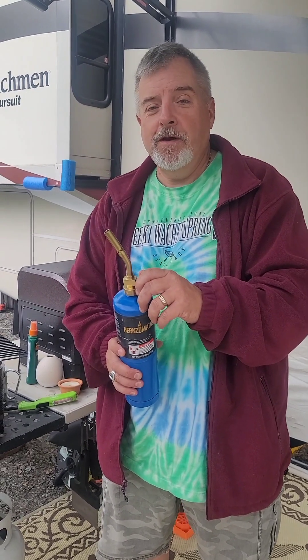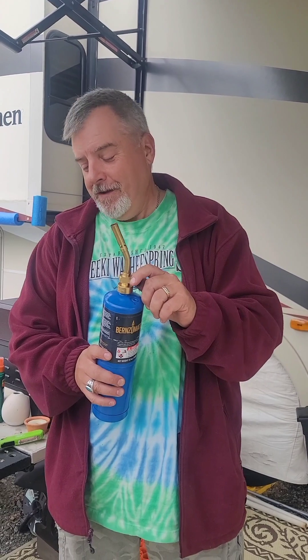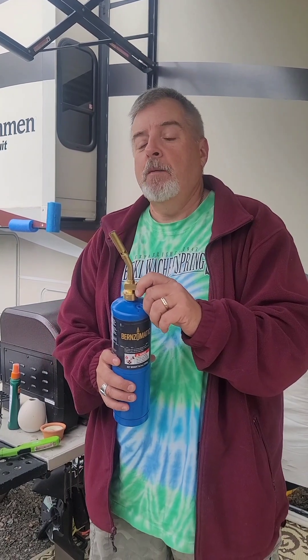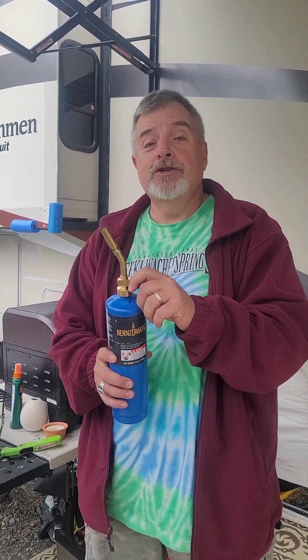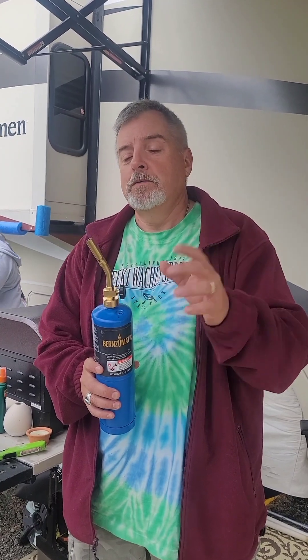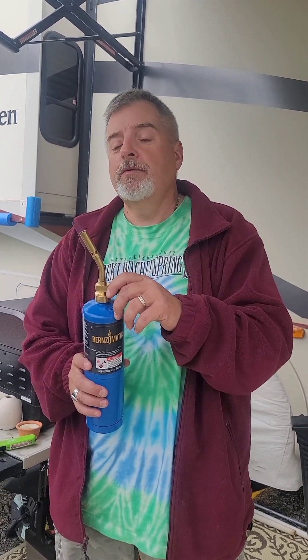Hey, welcome to Jones Fraternity this week. We're doing something different — we're going to talk about my smoker. I like to smoke meat; my favorite kind is chicken thighs, but this week we're going to do something a little different: some pork ribs, baby ribs.